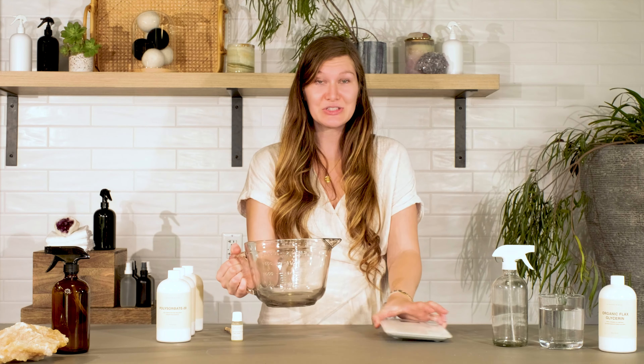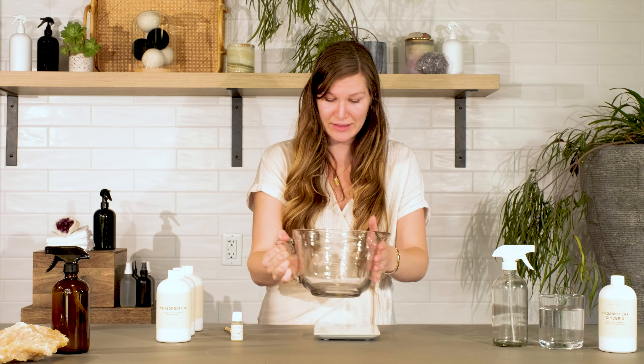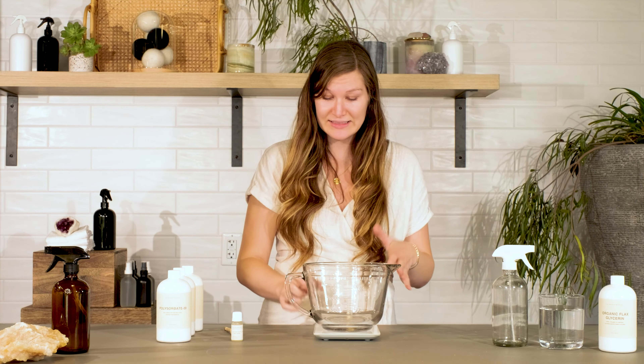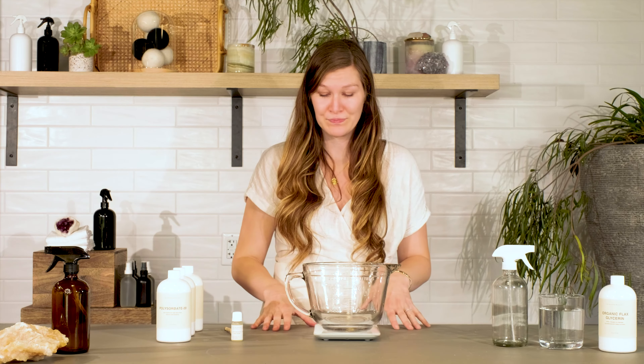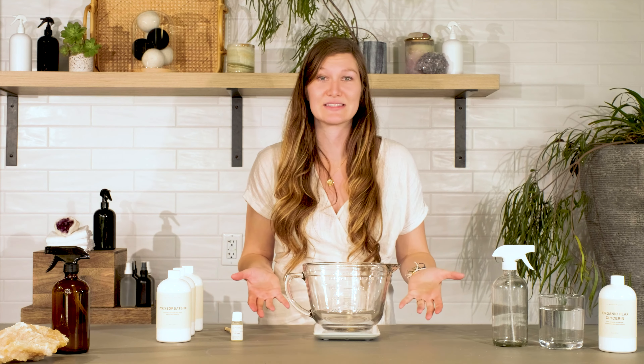First, you want to place your pitcher on the scale and tare it out so the scale doesn't take into account the weight of the pitcher. The trigger sprayer I'm using today has a 16-ounce fill, so I need to create 16 total ounces of product.